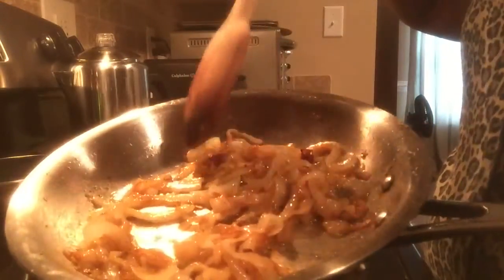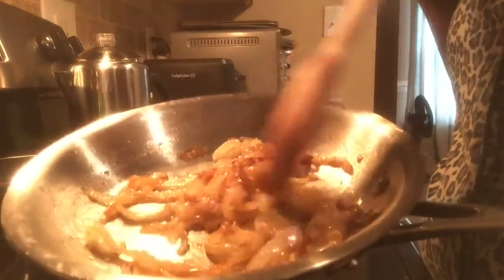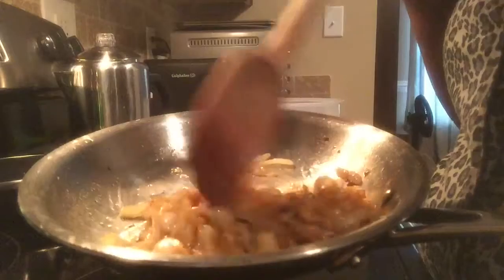I'm going to take these off because later I'm going to cook them some more down with the meat. But this is good — these actually taste pretty good right now.